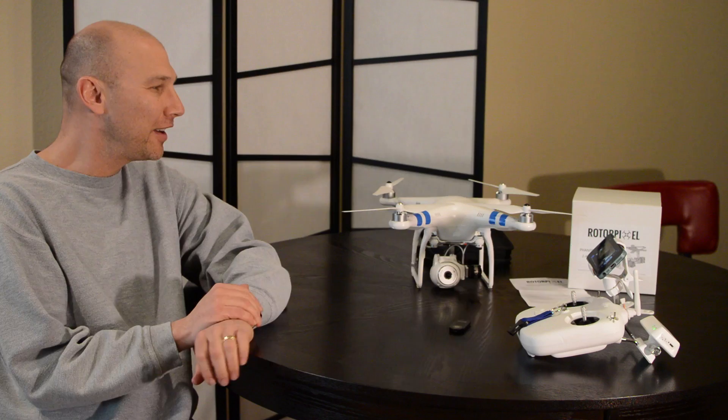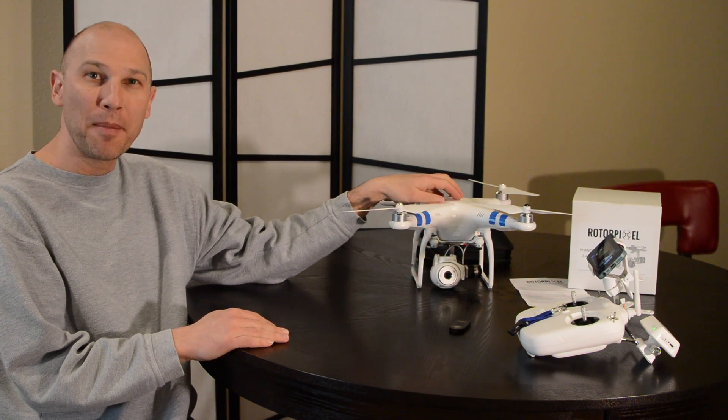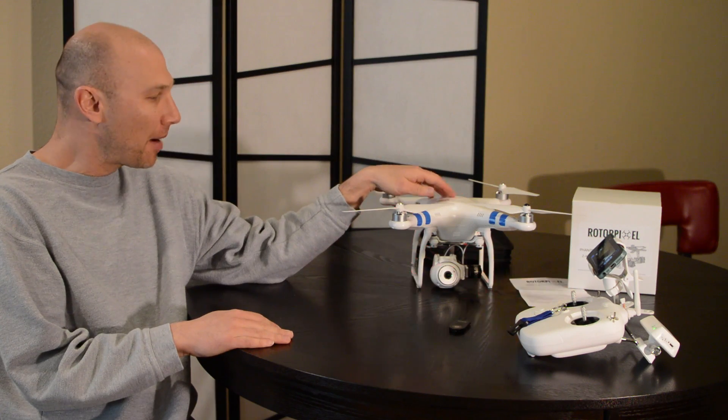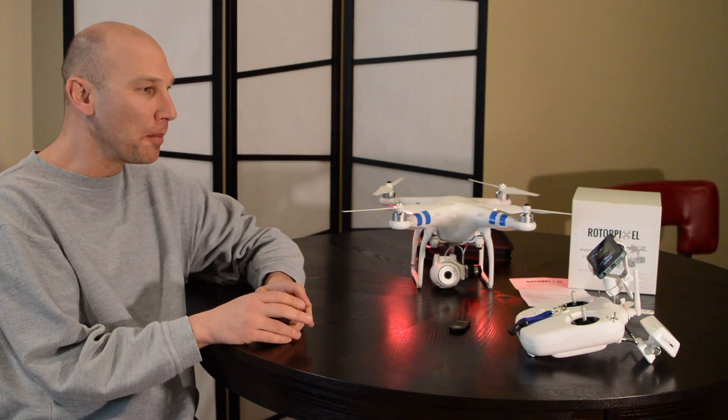Hey everybody, Jason O'Dell here, and today I've got my Phantom 2 Vision from DJI — a quadcopter with a camera — and I've just done a little mod on it here.